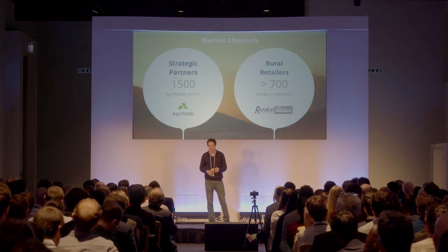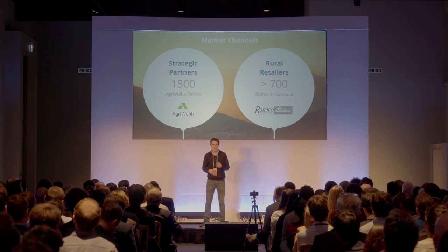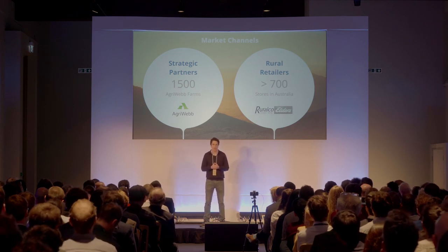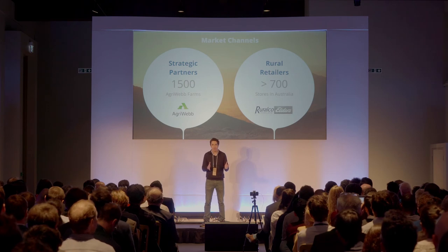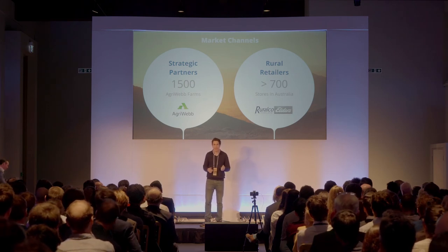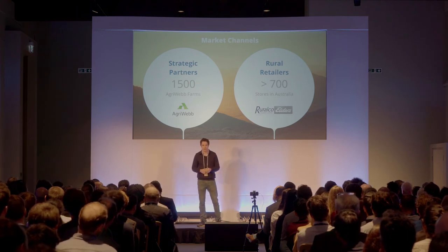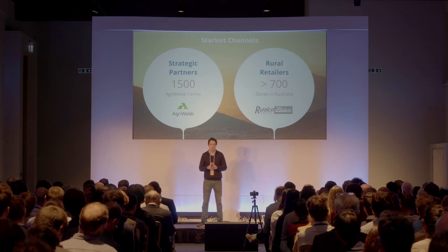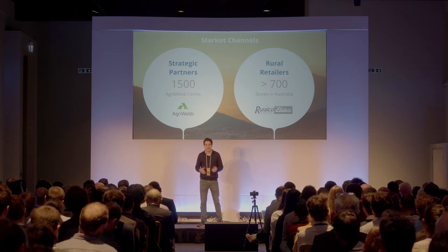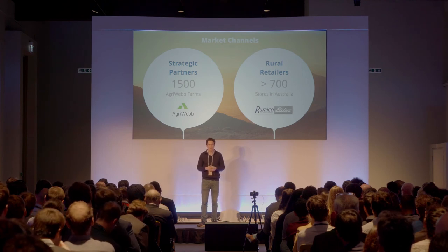Apart from our own direct sales, we have a strategic partner in AgriWeb, a leading farm data management software company based in Australia. AgriWeb wants Tank Sentry as a value add-on for its own 1,500 customers, and they say that at least three-quarters of their clients have a need for our product. Once we have traction via these initial channels, we aim to hit the big ag distributors and retailers, of which there are more than 700 in Australia alone.